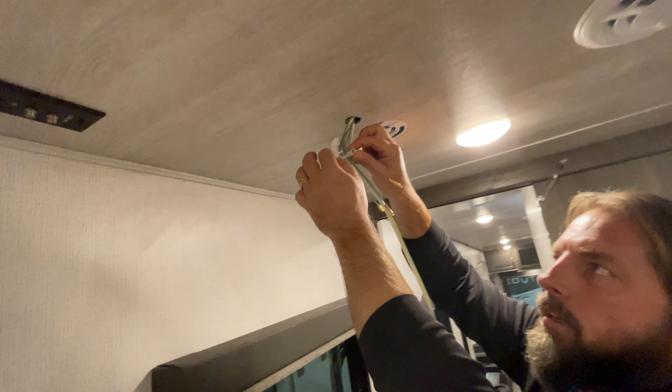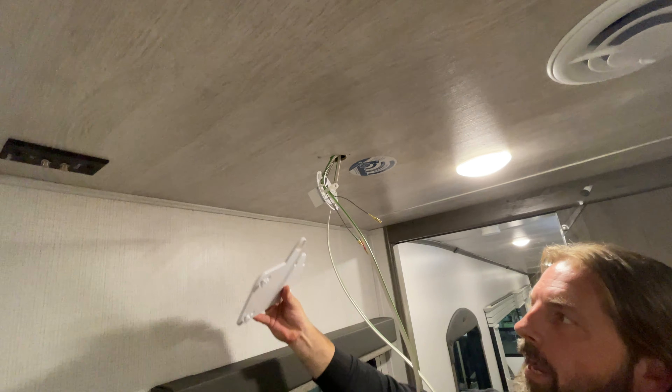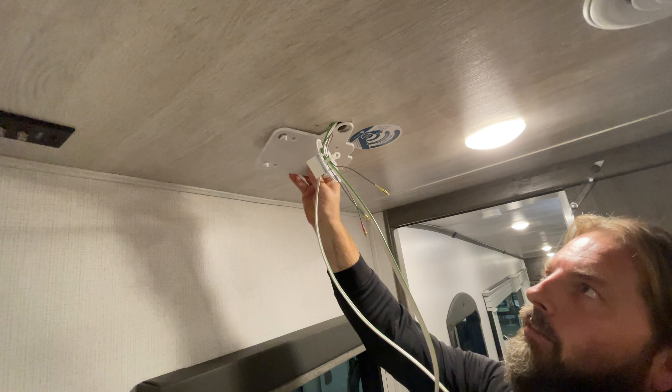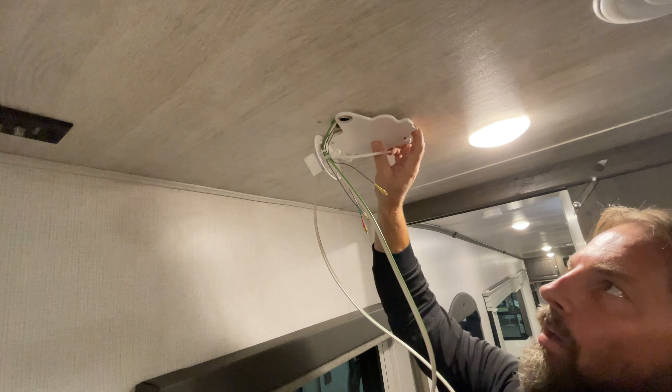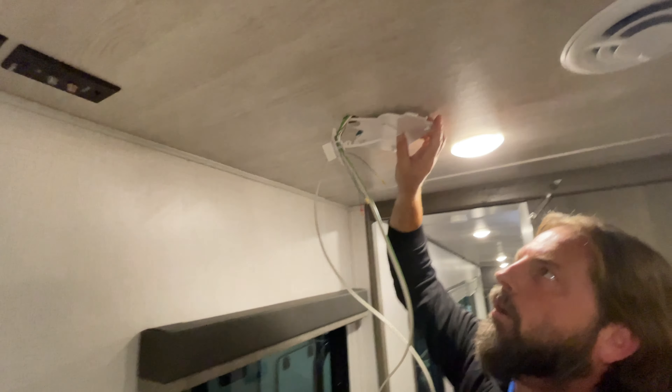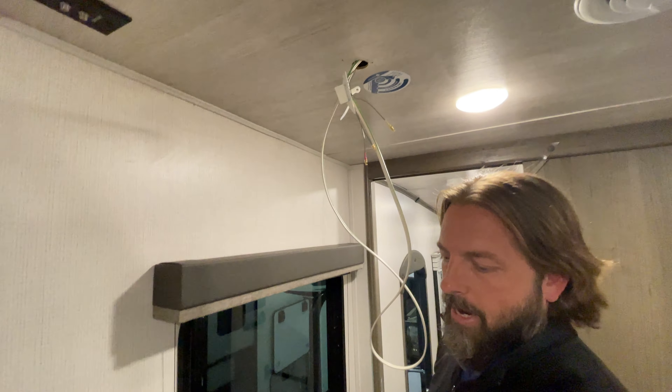What you would do is cut the zip tie off so you can access your wiring, then get the base plate that's going to mount up here. You can see they put a hole for your wiring to come down through. Mount it somewhere it can be oriented on your ceiling with room to slide the gateway on — that's the first step.